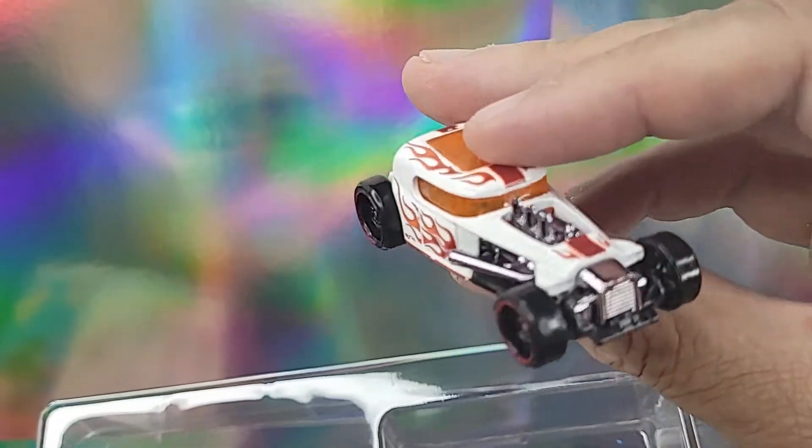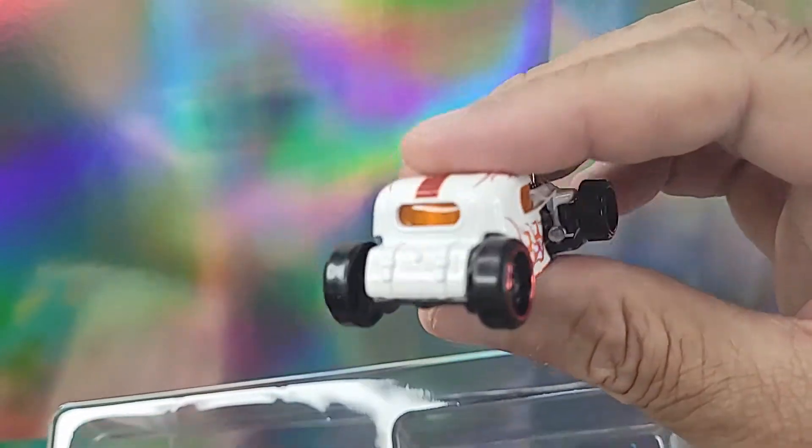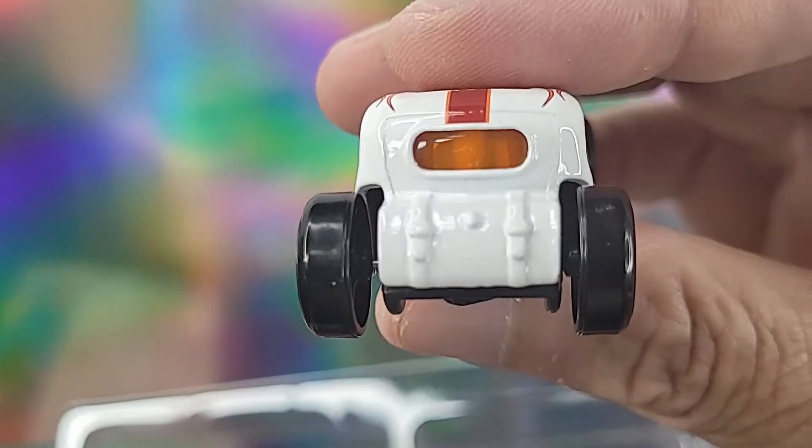Also in this pack was more of a rad rod or hot rod type thing — the kind you'd have seen back in the day, where they took old cars from the 50s, chopped them up, and put some flames on them. Not too bad; this one has some pretty good details to it. Probably wouldn't buy it on its own, but I don't hate it.